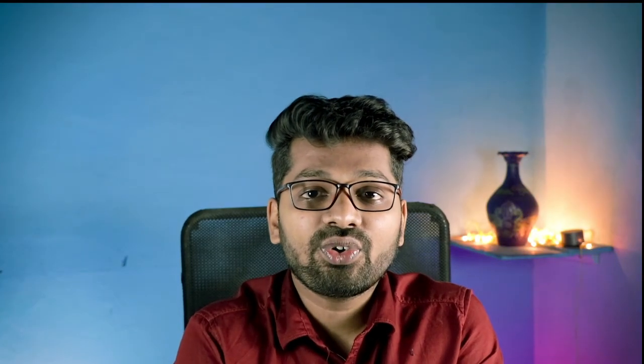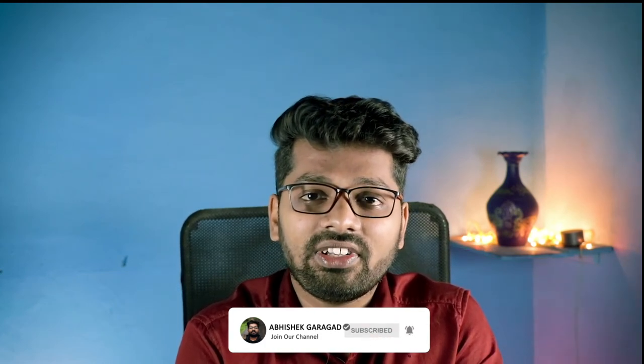That's all for the review of this laptop. Hey, what's up guys, this is Abhishek Gargat — thank you for watching. See you in the next video. Subscribe for more amazing content.